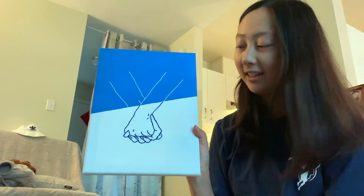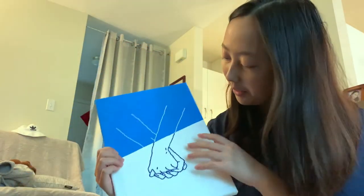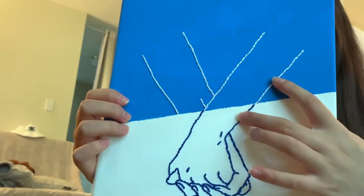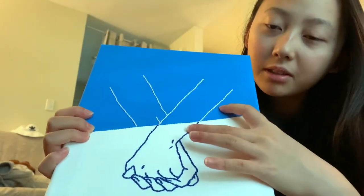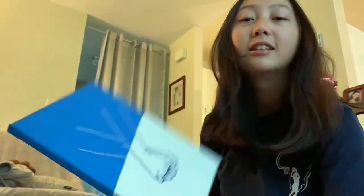I think it looks like hands holding hands — yes, hopefully. I'm only a bit sad about the blue not necessarily matching the painted blue. I'm just going to finish this up and show you the end product. Let's go!